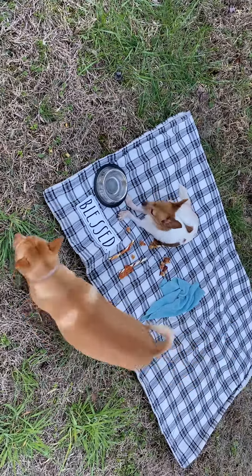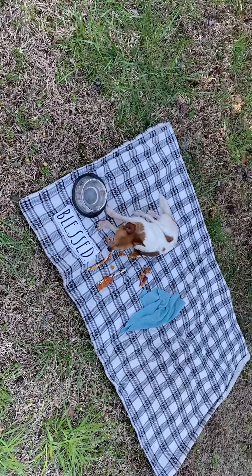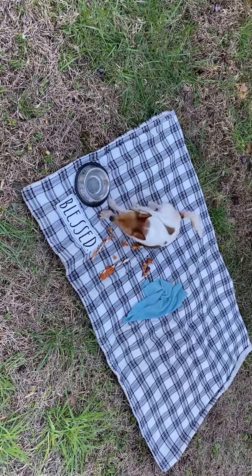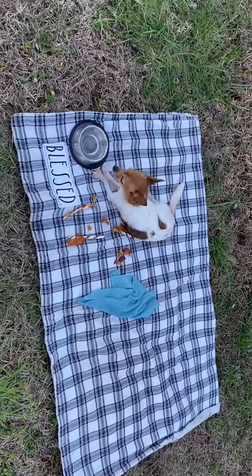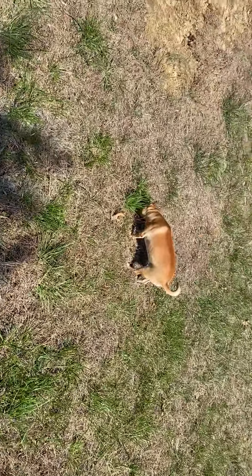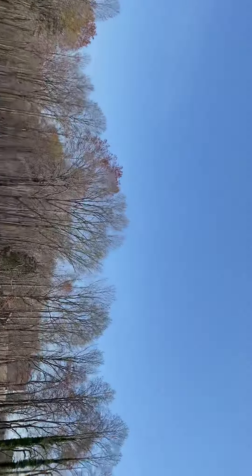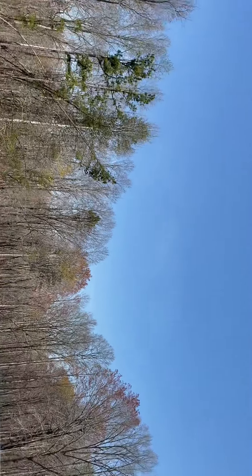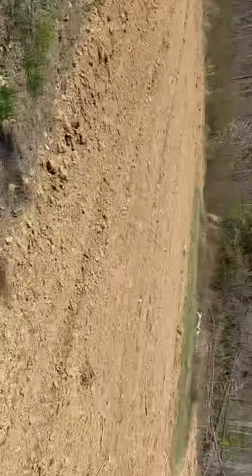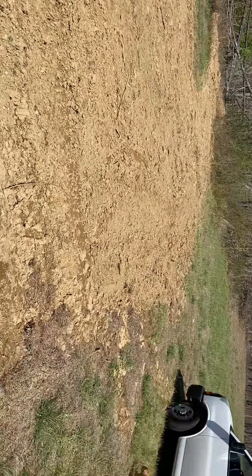Well, hello everybody, good afternoon — it is that time again, it's time for us to start planning our crops. As usual, look who's with us — that's right, there's Peanut and Bruno. Look at this beautiful day we have out here, not a cloud in the sky. During my last video we had cleaned all of this off, and the temperatures for three days were below freezing.